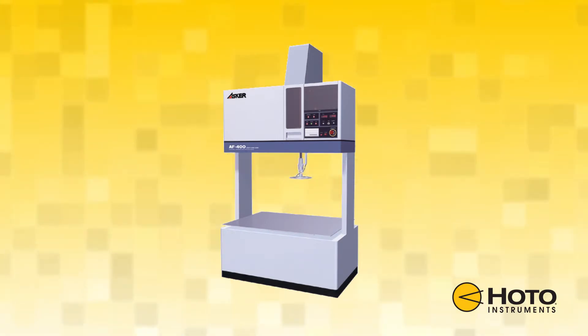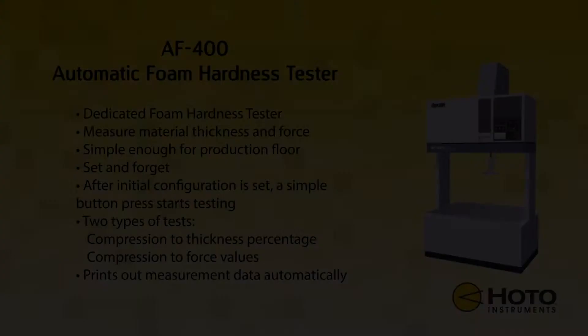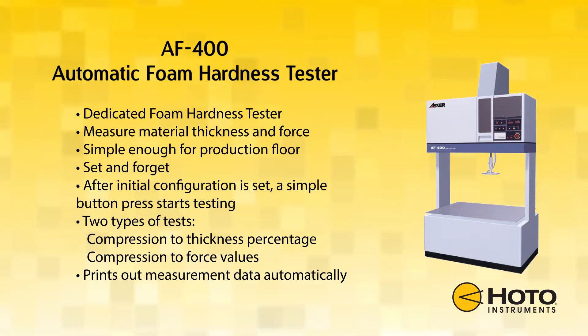Introducing the AF400 Automatic Foam Hardness Tester. The AF400 is a dedicated foam hardness tester that measures material thickness and force applied to the test sample.